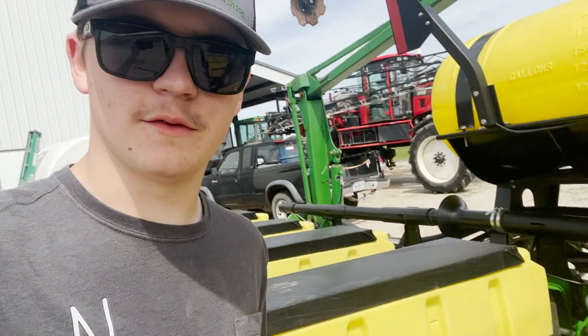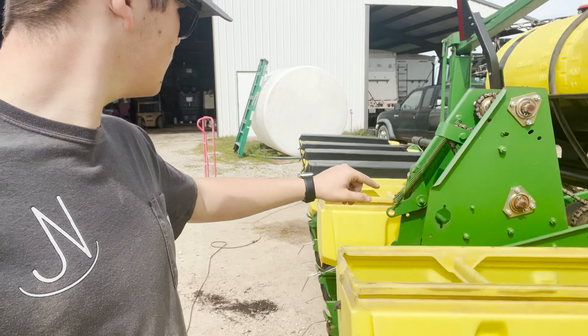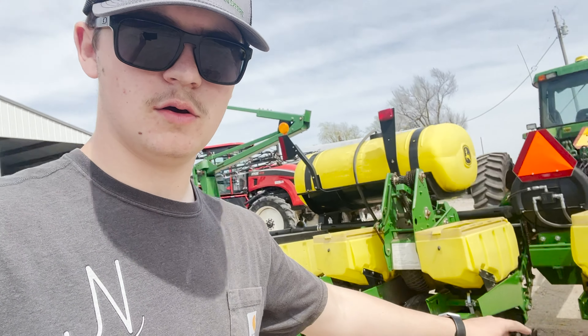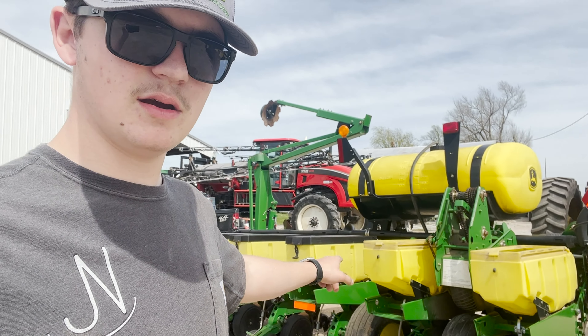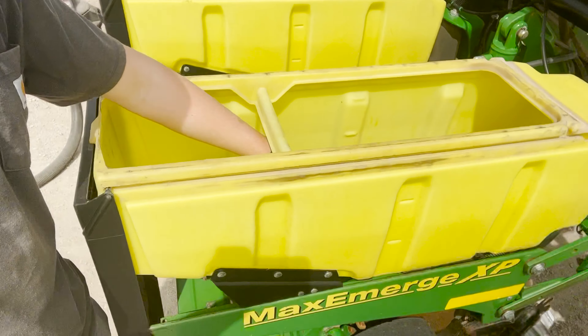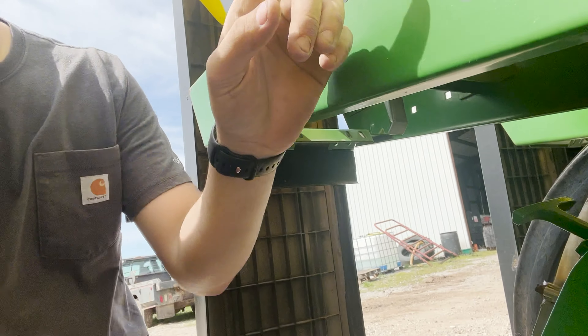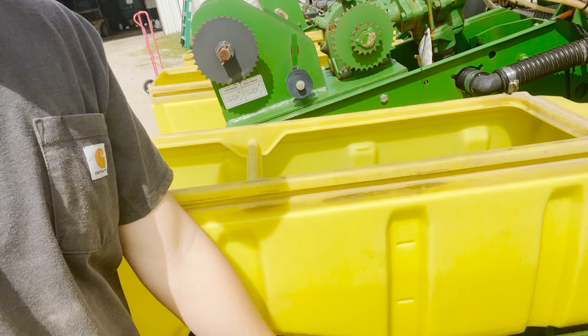I've got it about halfway done. This is a 12-row planter, so we have 12 seed boxes as you can see here. The yellow boxes are our seed boxes. It's pretty simple but also really complex how it works. Your seed goes in these bins and then drops down through here. There are seed discs in there and this is ran off a vacuum - the vacuum holds the seed in, takes it down, and drops it into the ground.